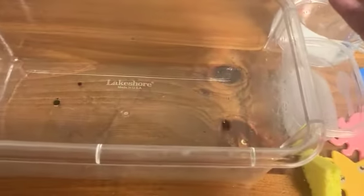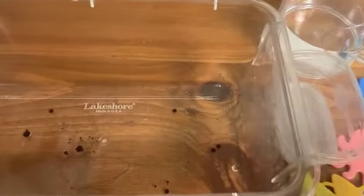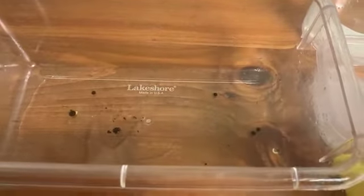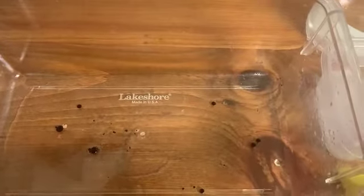Then I'm going to take my food coloring and drop it on top of the oil inside my bin — just a few drops on the oil. The food coloring is going to act as the dirt, oil, and other stuff that shouldn't be in the ocean but unfortunately we do find. And that's what we're going to clean up.